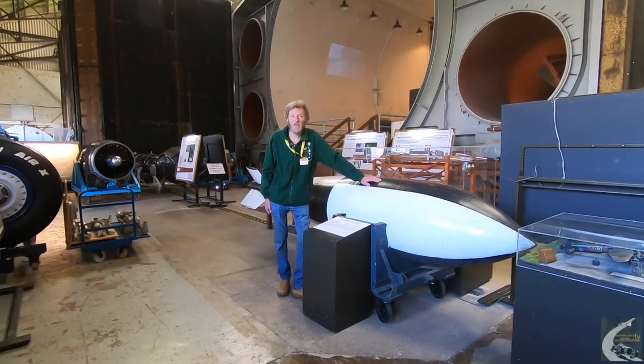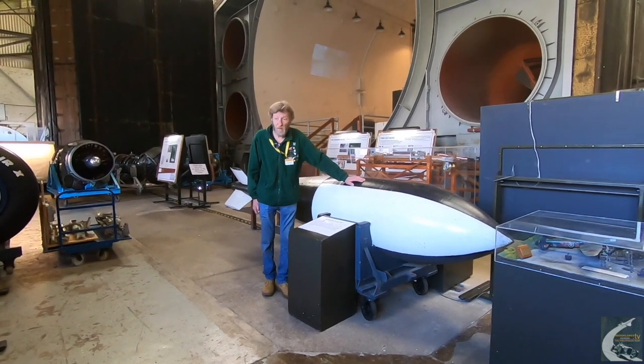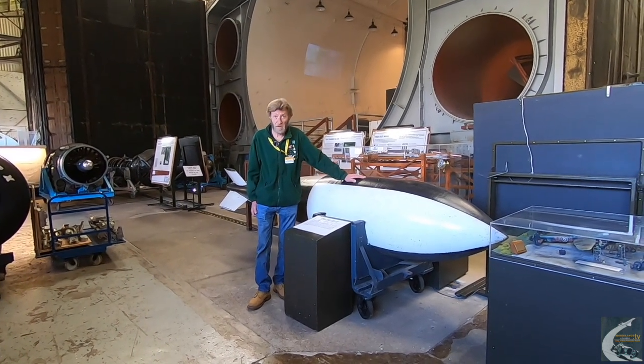Hello, my name is Andy Jordan and today I'm going to take you through some of Barnes Wallis's inventions, especially his earthquake bombs and bouncing bombs.